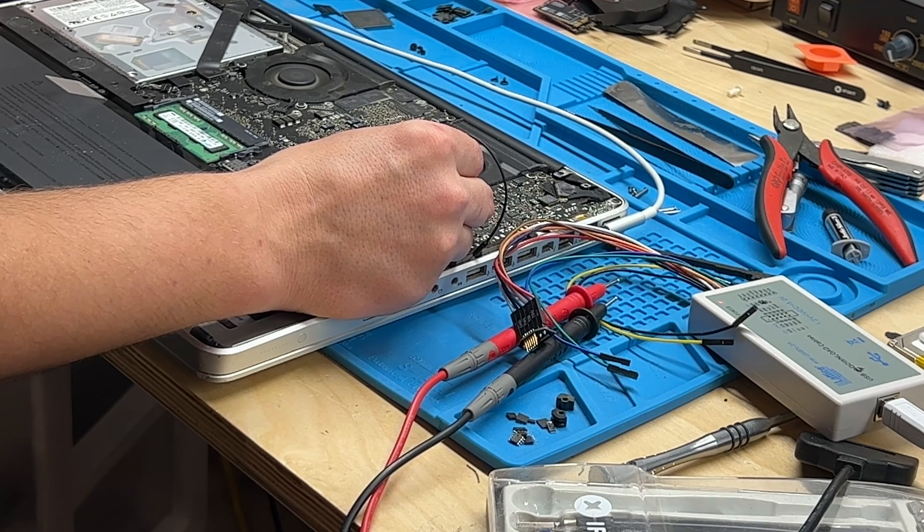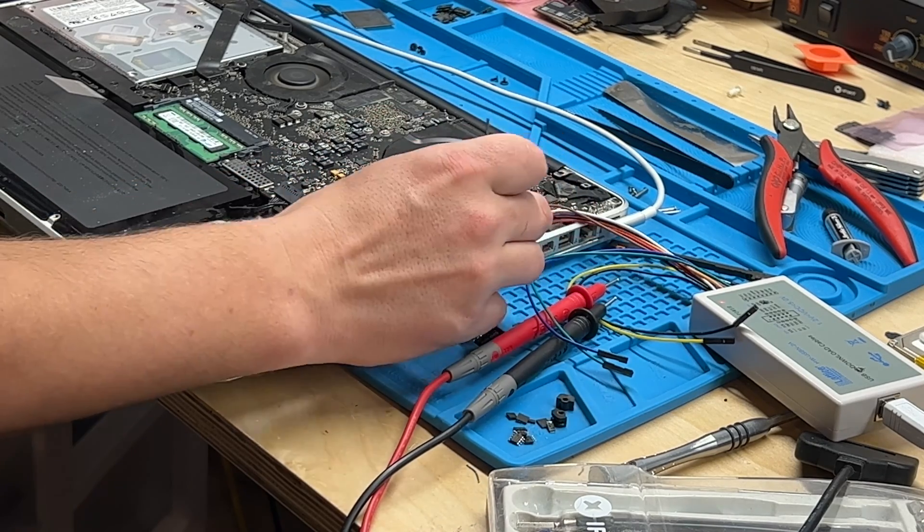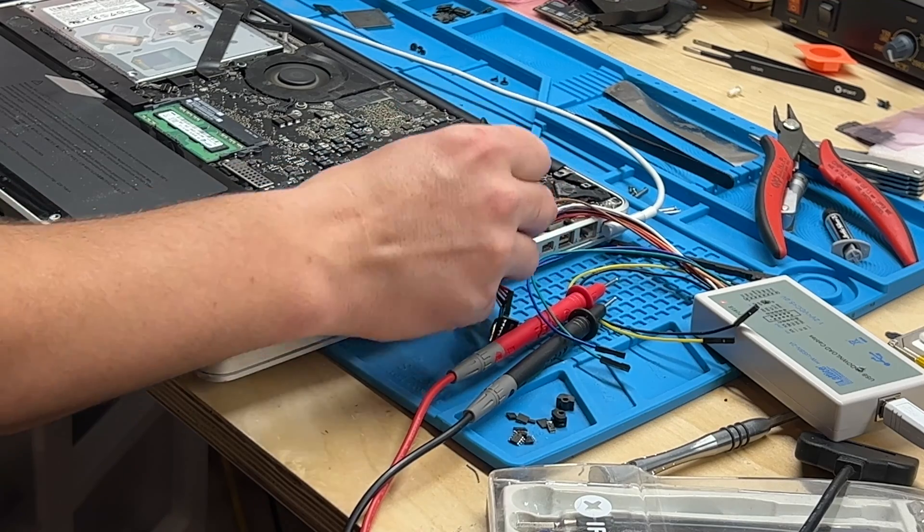As a quick note, you can flash while holding low, but with the pogo pin adapter it's kind of a pain to use both hands like that, so this way works most of the time as well. This usually takes about 30 seconds or so. Now we're good — give it a little bit more time just to get the fans up to full speed. Should be good now — pull that out.